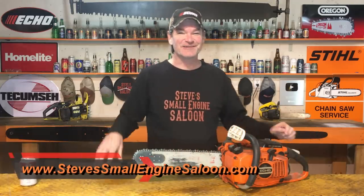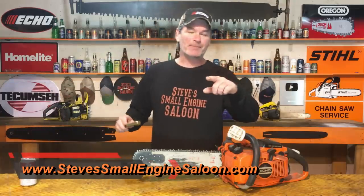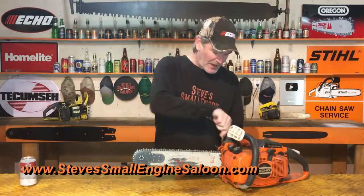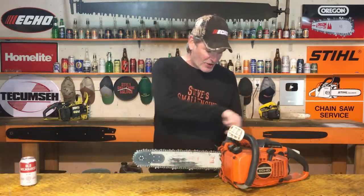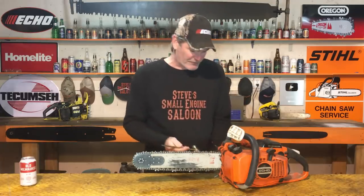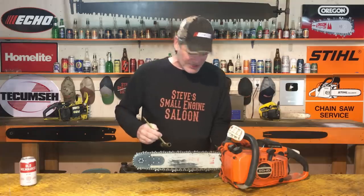Ladies and gentlemen, welcome back to Steve's Small Engine Saloon. That's my website right there. Check my website out when you get a chance after you watch this video. I'm just going to take the bar and chain off of this thing. It makes it a little bit easier for us to test without all that in the way. I'm going to take the side cover off, bar and chain off.